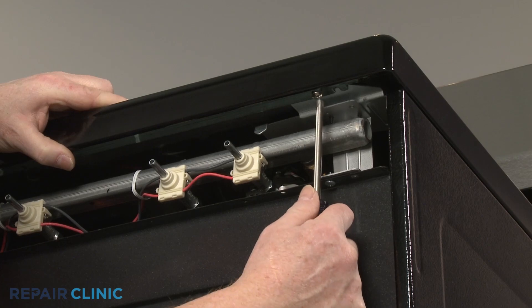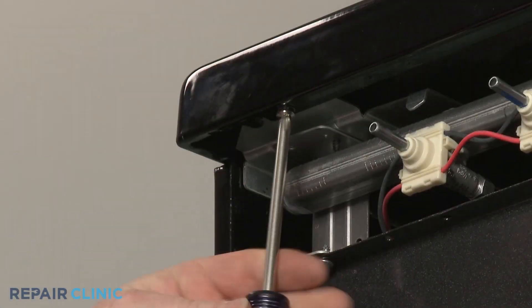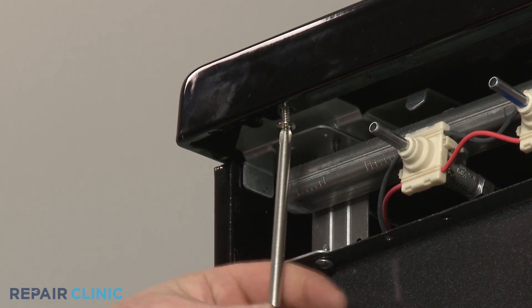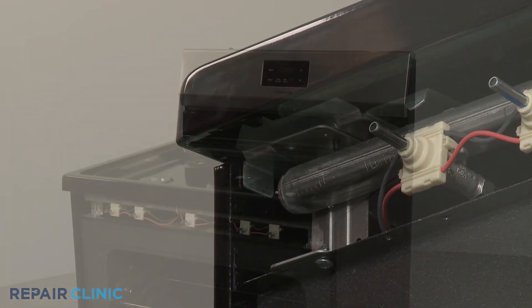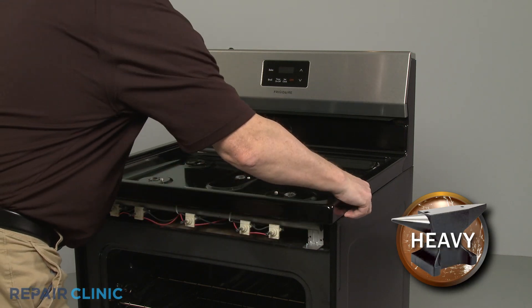Unthread the two screws securing the main top. You can now pull the main top forward and lift up to remove.